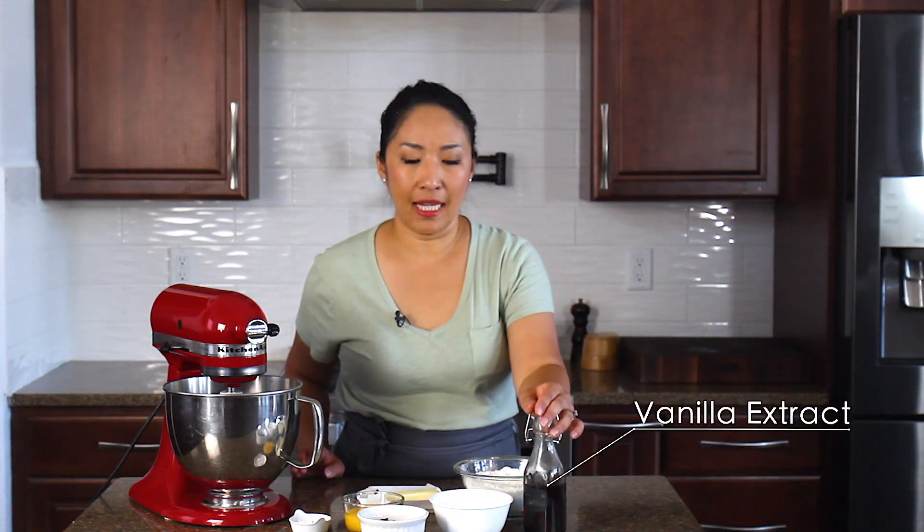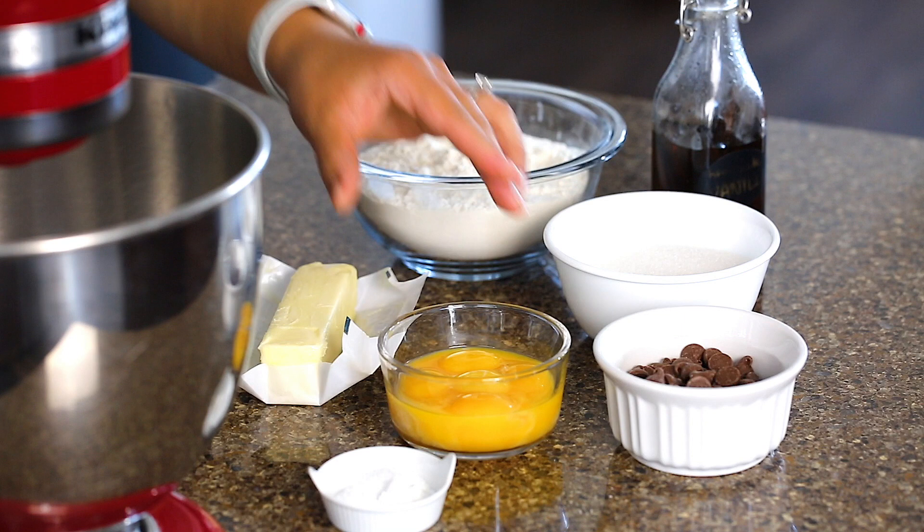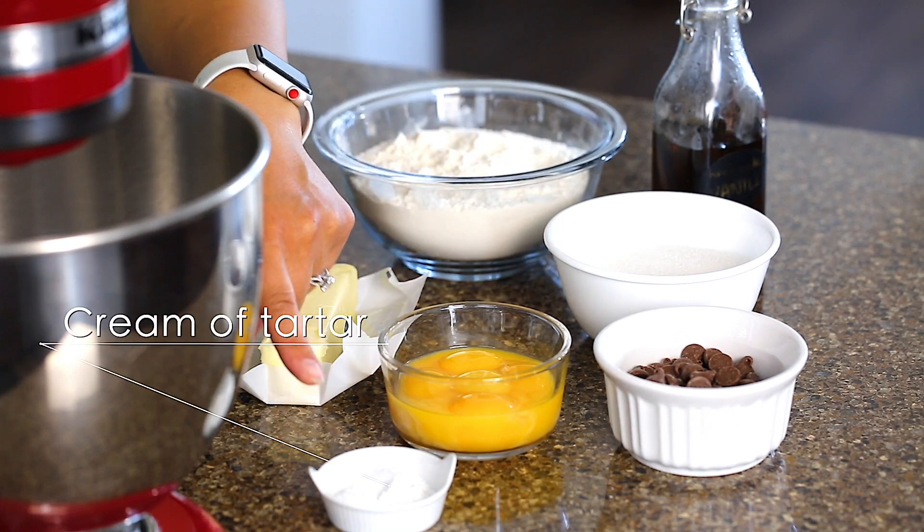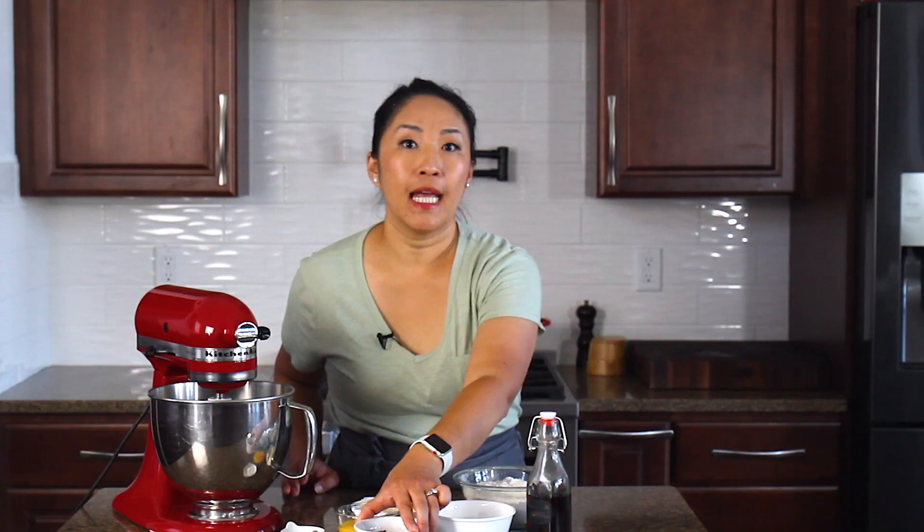For this recipe we don't need a lot of ingredients, just some basic ones: flour, vanilla extract, sugar, egg yolks, butter, baking powder, salt, cream of tartar, and chocolate chips. You can also add nuts if you would like.